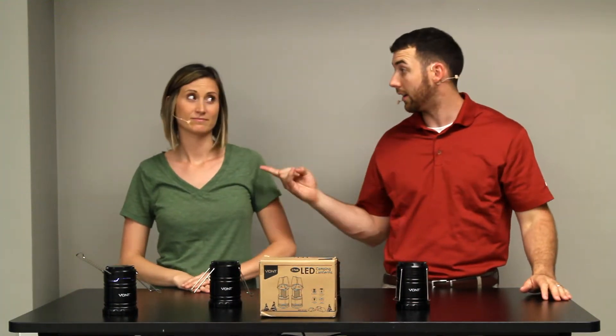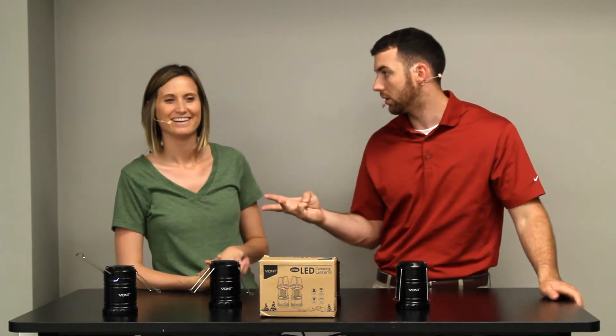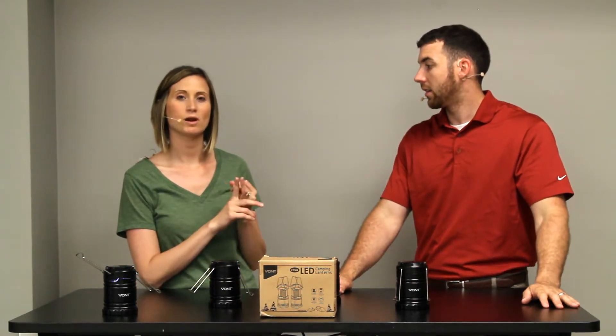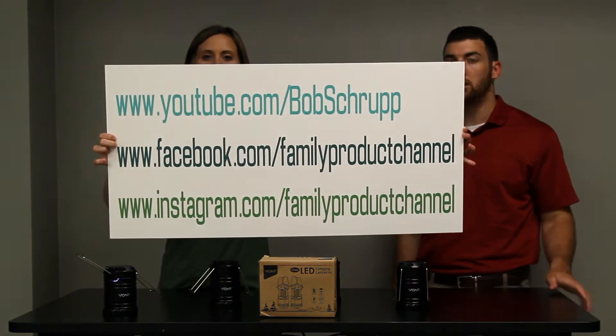Welcome folks to the Family Product Channel where we offer free and honest product reviews. I'm Alex and I'm Liz, and together we hope to make your family life easier. Three things you should do: subscribe to us, send us your products if you have something you want us to review, and visit us on Instagram and Facebook at Family Product Channel.